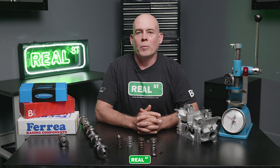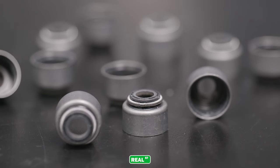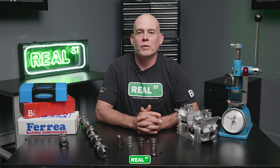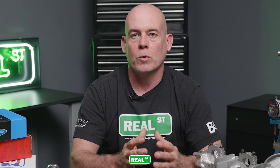If you're installing valve springs at home, you want to have a replacement set of valve seals on hand. Valve seals are not reusable and are often removed during a valve spring change. As far as break-in procedures go, it's common to heat cycle a set of valve springs before you head to the racetrack. Start the engine up, let it come completely up to temperature, let it cool completely, and then you can head off to the races.